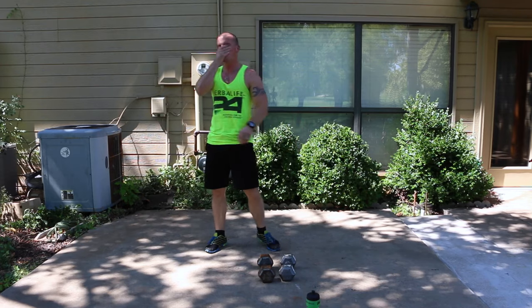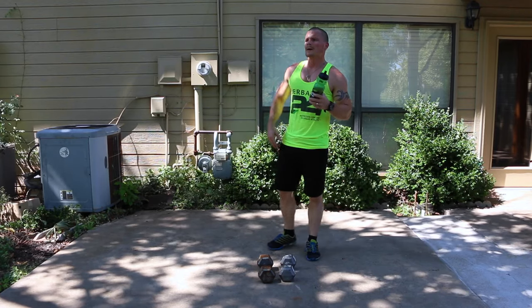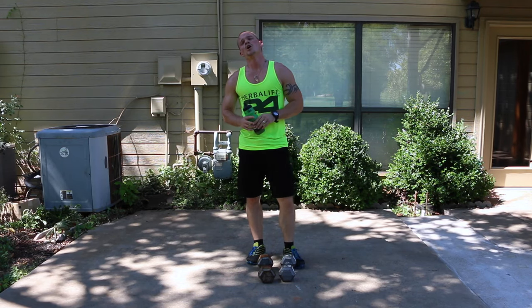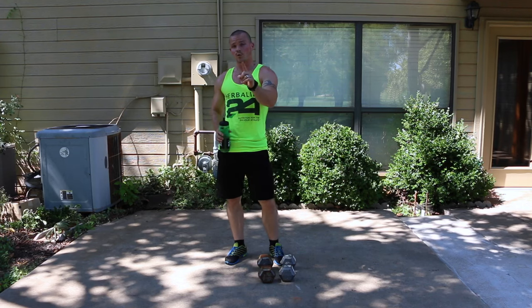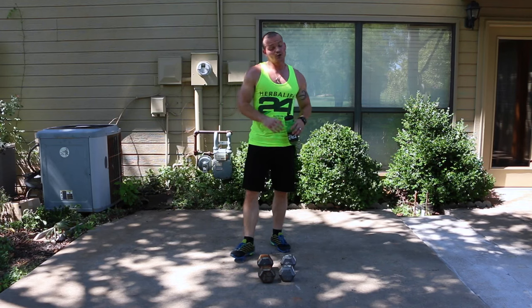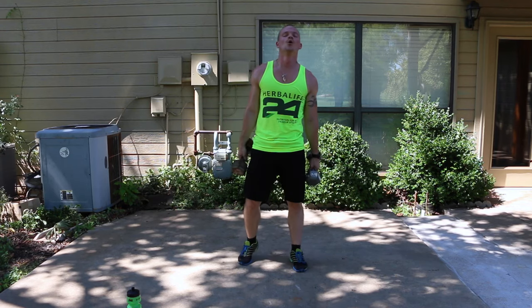One minute to rest — this is our final round on the dumbbells. Get some water and enjoy this last minute to rest. Once we finish the dumbbell work, I believe we'll have a pretty quick rest — probably a minute — then we're going into cardio. The rests go by so stinking fast. In five, four, get your dumbbells ready, three, two, one. Here we go.